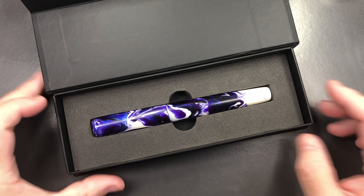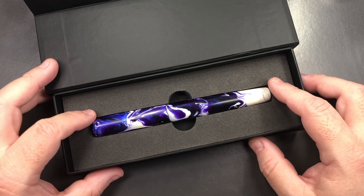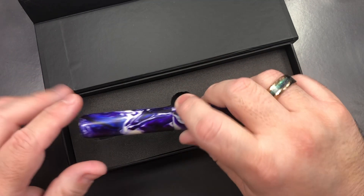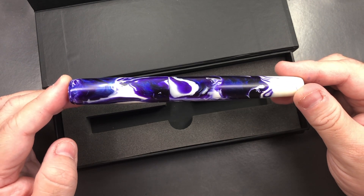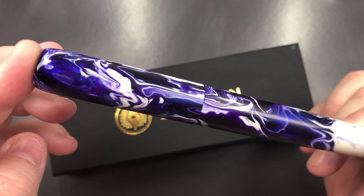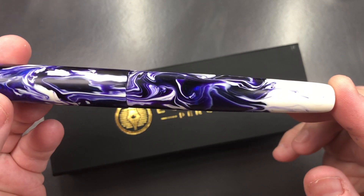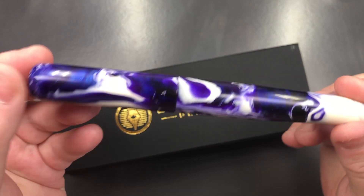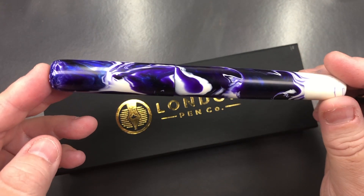This is a pen I had mentioned to Sean that I wouldn't mind getting made out of this material. It's a Johnson Brooks Carolina Pen Company material — specifically, the Ghost Koi. It's turned by Sean at the London Pen Company into a Christopher 15. It's a beautiful pen, and Sean mentioned he picked out a really good rod from a number he bought and turned into pens.